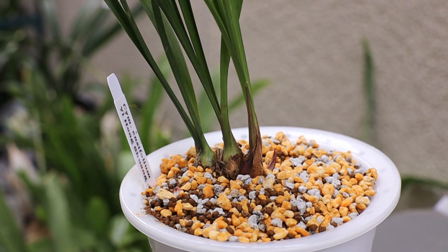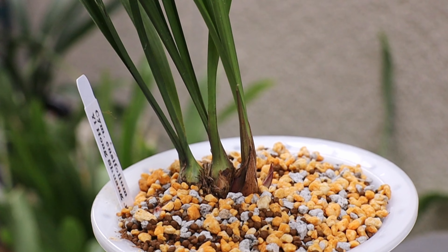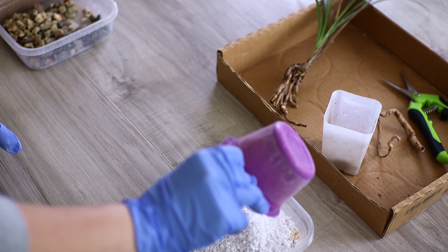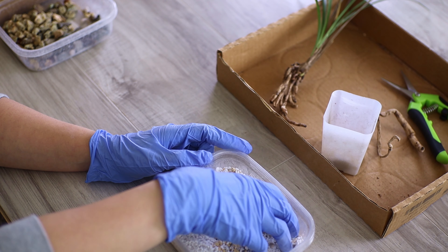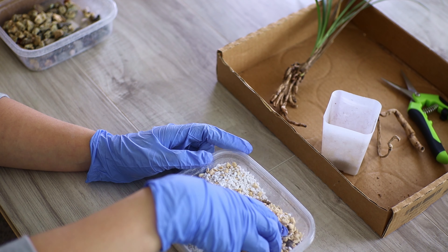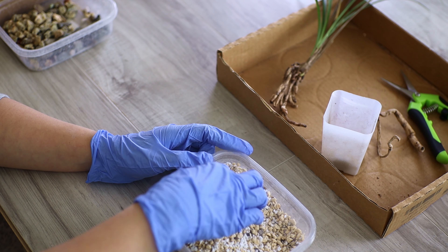If you can't get your hands on those, then an 80% to 20% bark to perlite mix would be fine as well. I'm currently using a bonsai mix I created on my own — about one part kanuma, one part perlite, and one part akadama. This year, supply shortages have made it a little harder for me to get bonsai soil, so I'm using about a 50% kanuma and 50% perlite mix instead, and we're going to see how those do compared to the ones with akadama added.